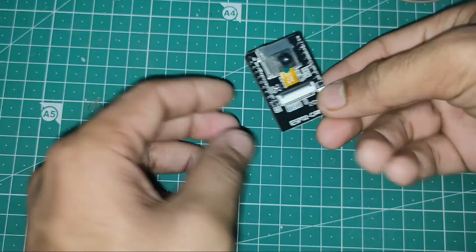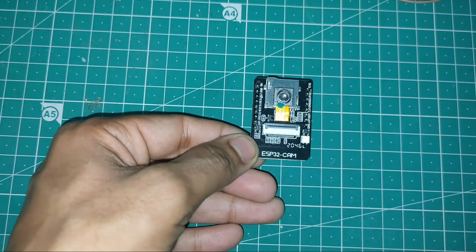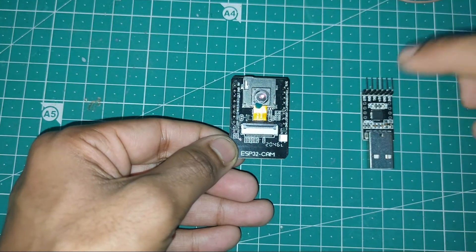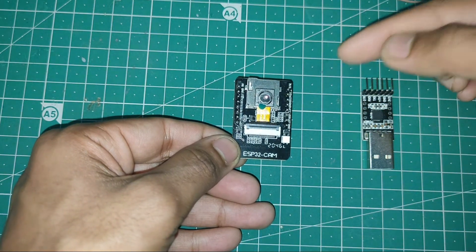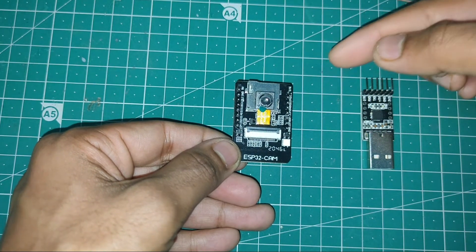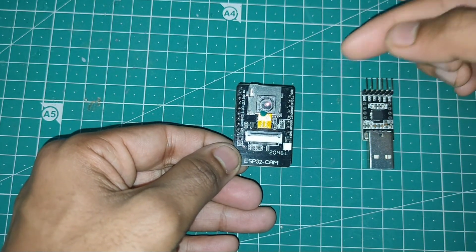Hello everyone. In this video we're going to talk about the ESP32-CAM and see how you can connect it with a USB-TTL converter so that you can program it. You can also connect it with any USB-TTL or FTDI converter. We'll also see how you can create a local video streaming web server using the ESP32-CAM. Let's get started.